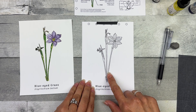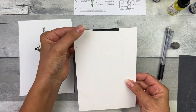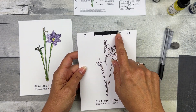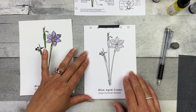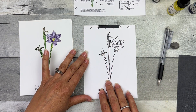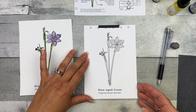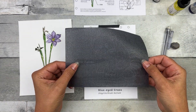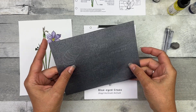Step one: transfer the image to the watercolor paper. You want to tape the transfer image to the back of the watercolor paper. You can do it on any side, but I find the top helps for positioning. And you don't want to cover up any of the lines you plan on transferring. Then take your graphite transfer paper with the dark side down, light side up — this can be used over and over.